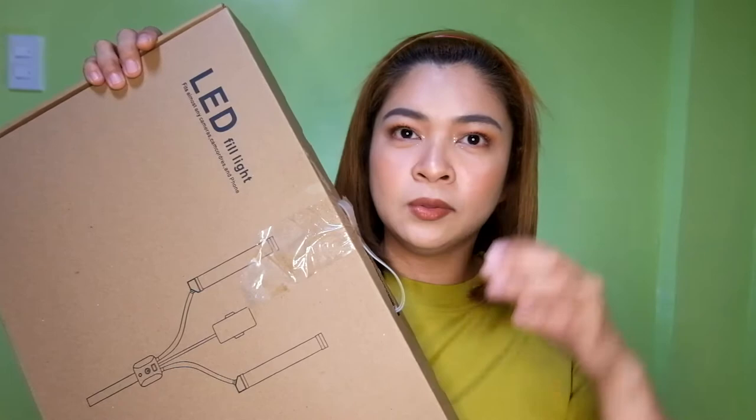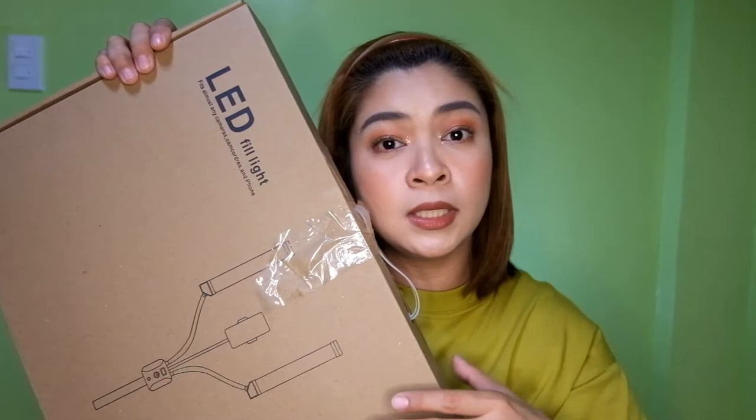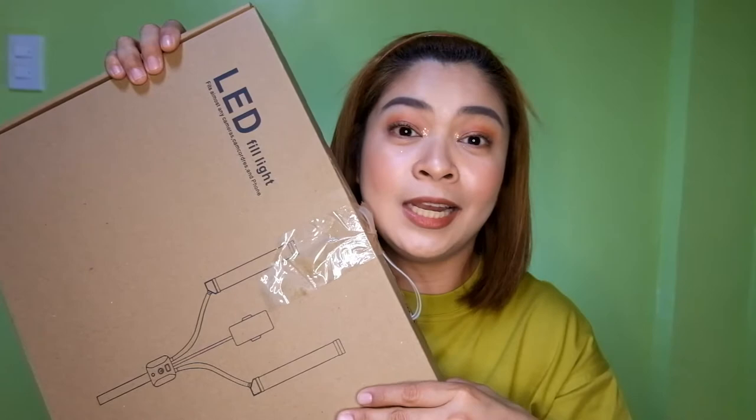Kasi nabanggit ko sa kanya na ito yung ring light na ginagamit ko ngayon — medyo maluluwag na yung screw, maluwag na yung ring light. Sabi ko sa kanya, Ma, kung madadaan ka sa Glad King kasi meron sa Robinson's Galeria, pwedeng tingin mo naman ako nung dual LED light. Tapos, binili na niya. Kaya, thank you, mommy. Sabi ko lang sa kanya tingnan niya kung magkano, so binili na niya.